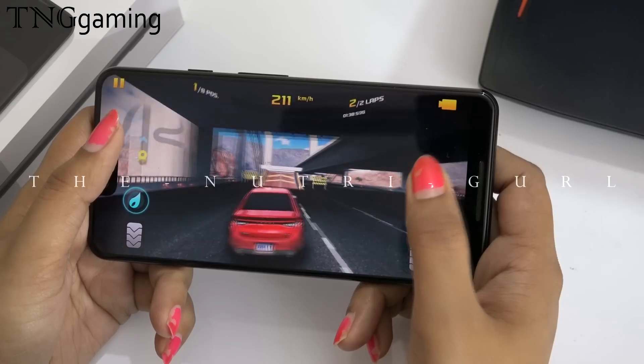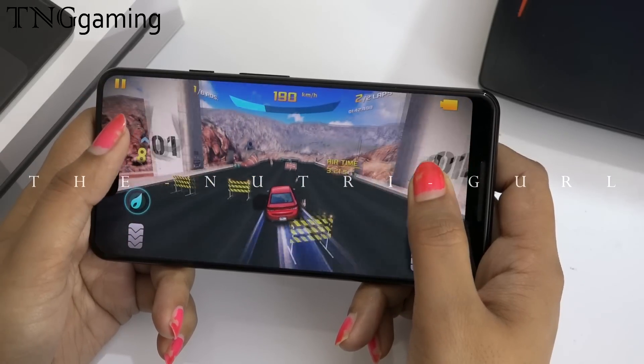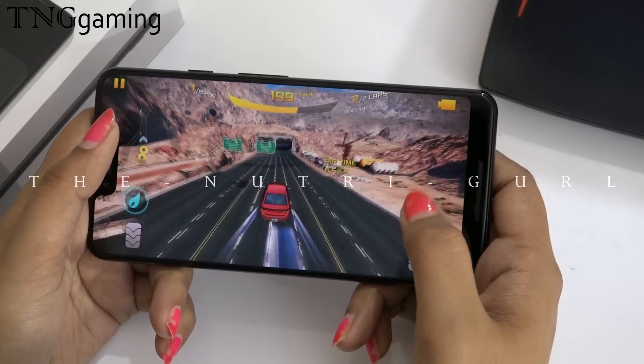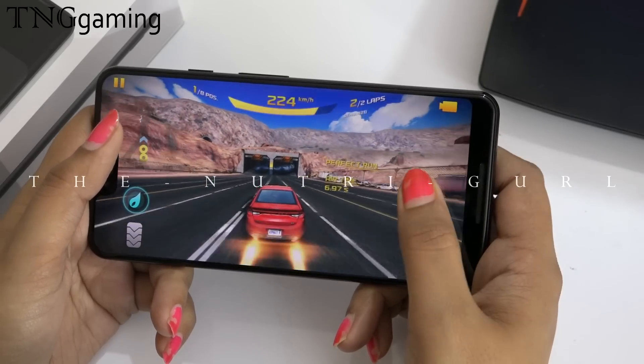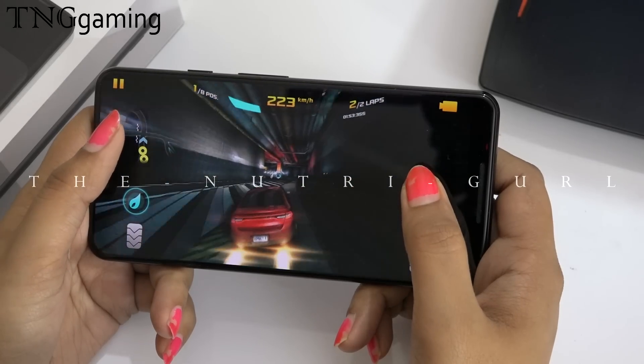You can see how well the game is playing. How much fun we can have playing this game. The performance is good on the device and the display is good on the device. But the notch is really getting to me — why did they put the notch?